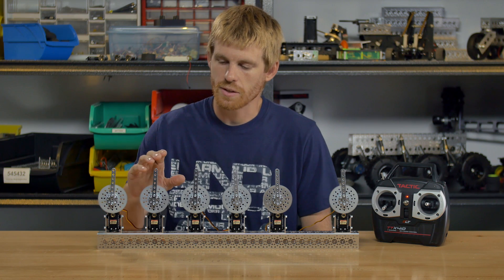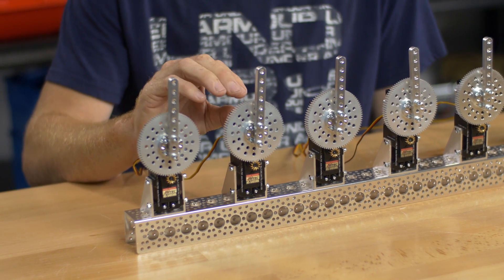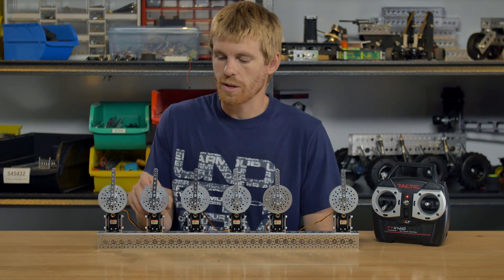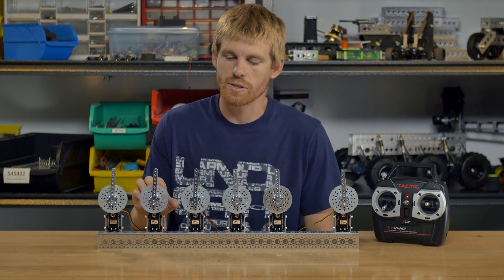The next version is the 180 max version that we offer, and this one has an external potentiometer on it, so it's going to rotate a little bit further, but the programming inside of the servo is stock and it's not been reprogrammed for max rotation.